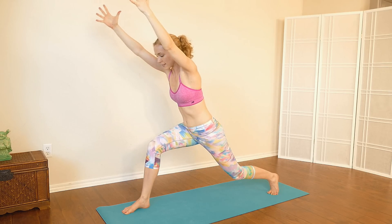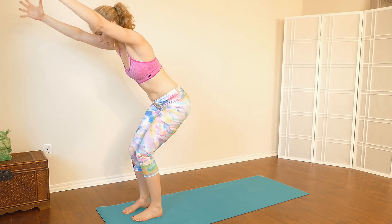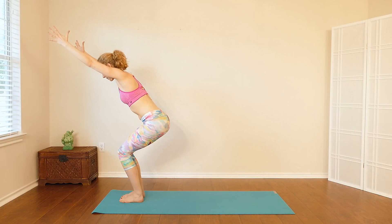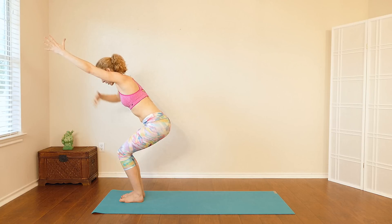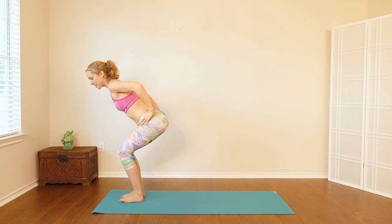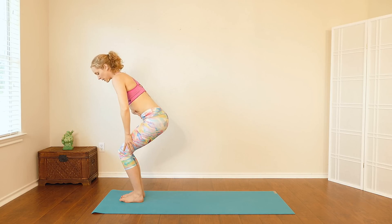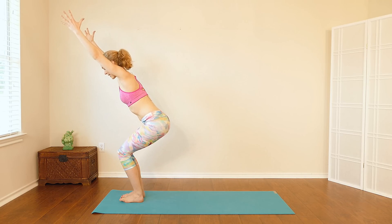Then reach the arms forward again and step the left foot forward, coming into chair pose at the top of the mat. A little bit of space in between the knees and the feet. Sitting down nice and low — draw the belly in. If you tend to stick your booty out a lot, kind of tuck it in a little bit. Draw the belly in, weight is in the heels.